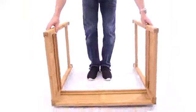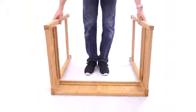Once that's done, take the whole assembly, flip it over, and repeat the exact same process for the other side.